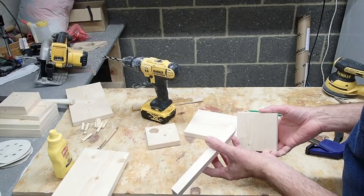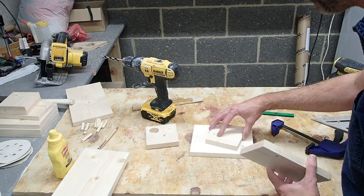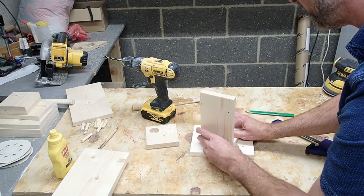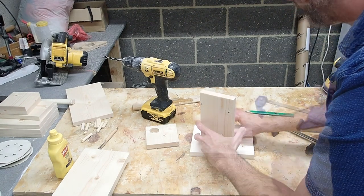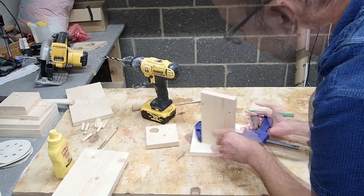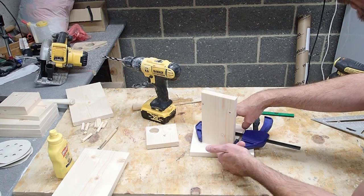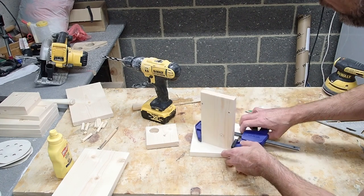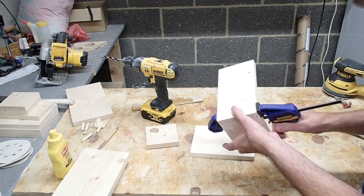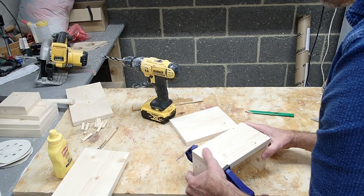An easy way to assemble this is to take the back piece and put it on a flat surface, then place the bottom side piece and take a clamp, squeeze it in so the bottom stays flat to the surface and flush. You might have to clamp it a little more and put the other piece in just to help keep it balanced.